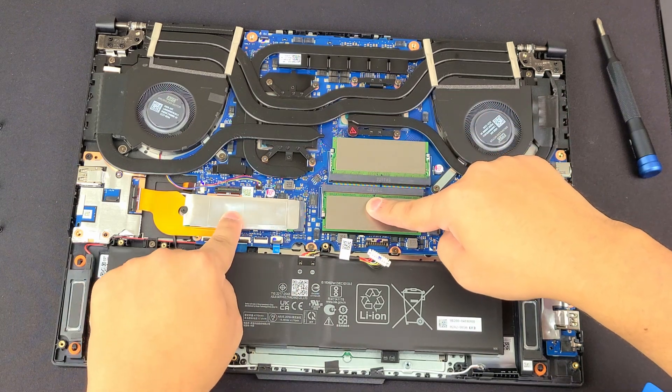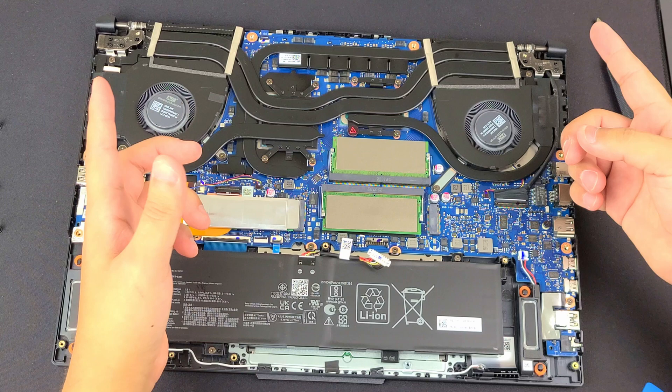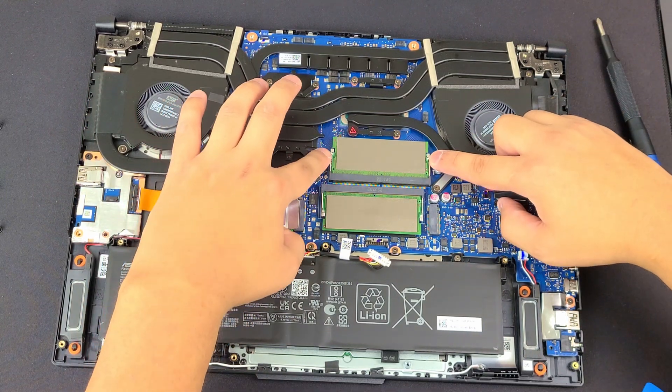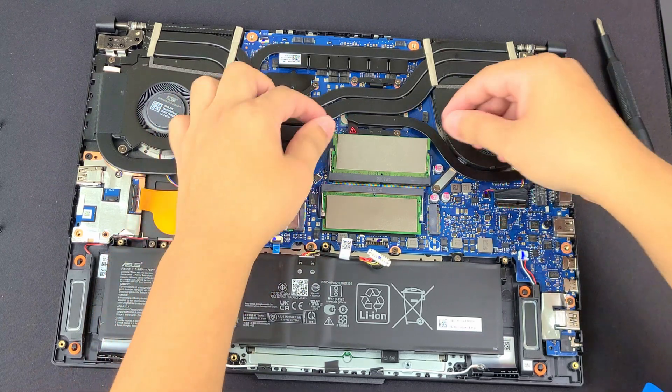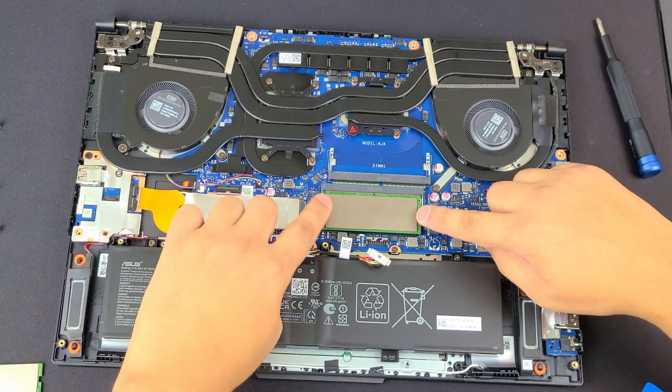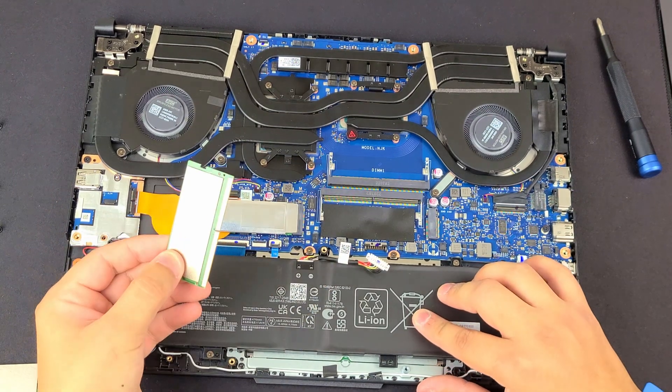So we have RAM, RAM, and NVMe. With the RAM, just like every other computer, we're going to get these two little latches here and push outward, and it just comes right out. Do the same for the second stick.